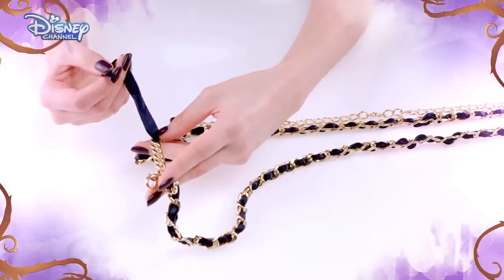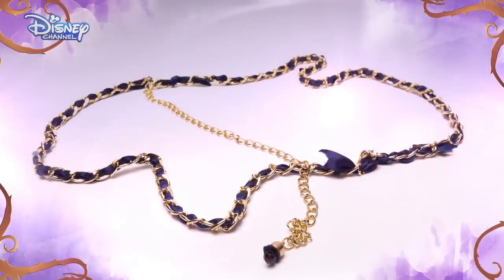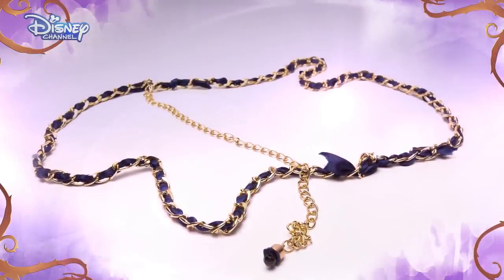Next, using your scissors, carefully trim the ribbon, leaving the same amount of ribbon loose at this end of the belt. And you're done. Wrap the chain around your waist and secure by tying a bow with the ribbon to finish this Descendants inspired look. I think it looks great.